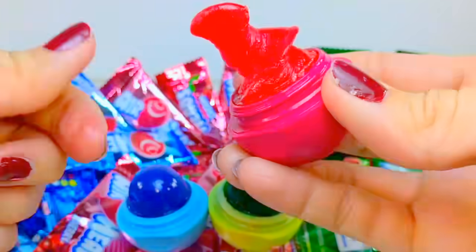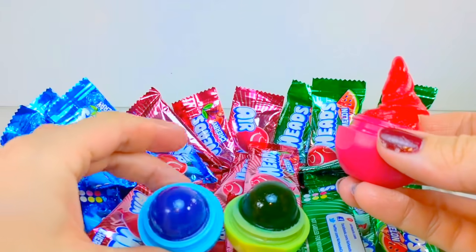Hey everyone! Thanks for coming to watch this video. Today I'm going to show you how to make these edible Airhead EOS treats.